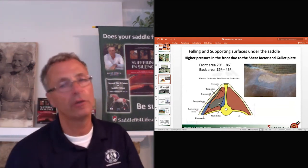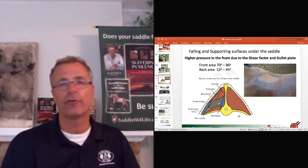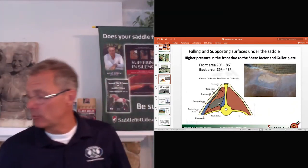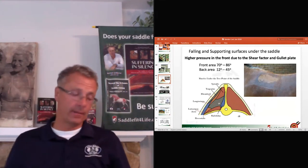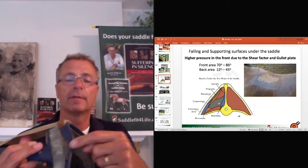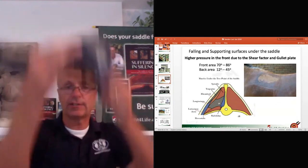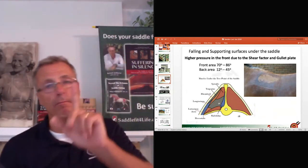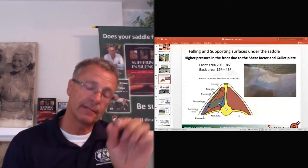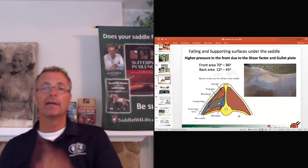The easiest way to test this: put your saddle on the horse with no saddle pad, no girth, no rider. Then take a pencil and try to slide it underneath the D-ring. Most saddles have no clearance — I call it 'pencil clearance.' If your pencil doesn't go easily under the D-ring, I guarantee that when you girth up, add a saddle pad, and put a rider on, the horse will react.